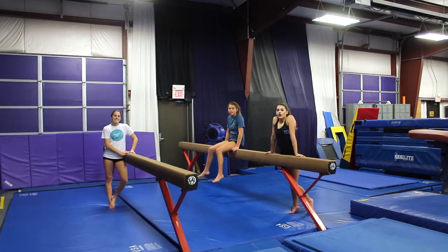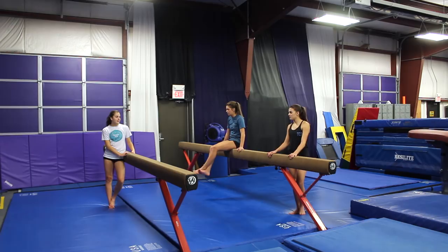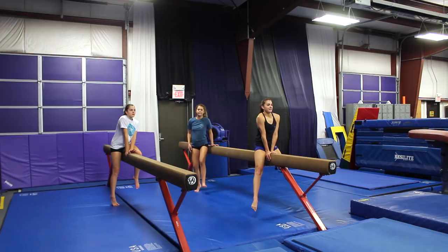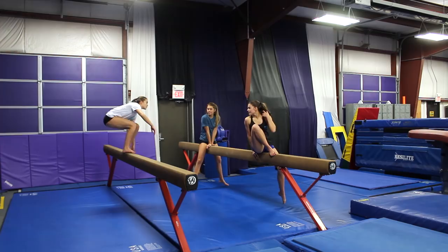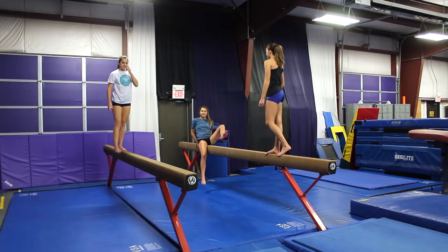We have moved over to beam — we're on high beam, so let's see what we can do. Megan and I, our hardest skill on beam was a back handspring. We will not be trying our back handspring, at least on this beam — we might do it on low beam. We'll see what we can do on high beam. And Maggie, we'll see what she can do because anything she can do is an accomplishment. I like to start with turns on beam. I don't like to be on beam.